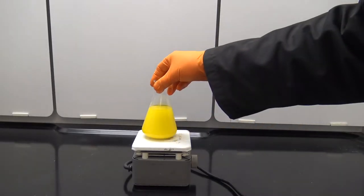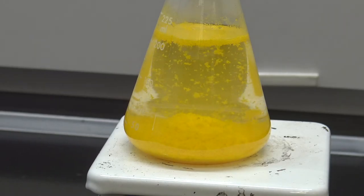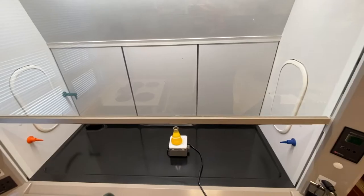So we mixed two aqueous solutions and made a solid that we can see. Now, I told you we were gonna make a snow globe, so to turn this into my special toxic snow globe we're gonna heat it up so that when it cools down it recrystallizes. We'll leave it on the hot plate for a little while in the fume hood so we don't want any of these fumes coming into the lab.